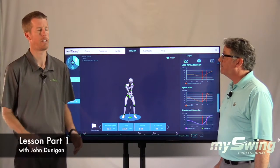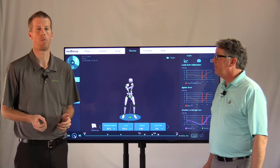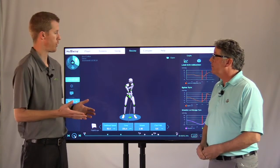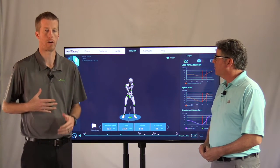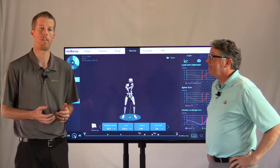Hi, Chase with My Swing Golf, joined here by Mr. John Dunnigan. John's the director of instruction at White Manor Country Club in the Philadelphia area. He's joined us today — we've talked about some definitions regarding the body, and now we're going to get into how he uses the My Swing system to give a golf lesson.